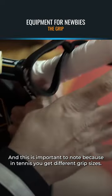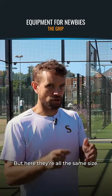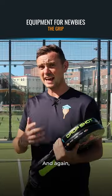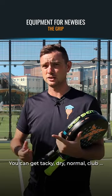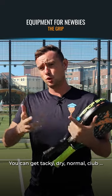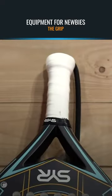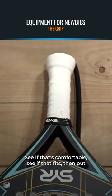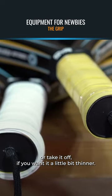This is important to know because in tennis you get different grip sizes, but here they're all the same size, so you need to put the over grips on to get the size right for you. There are hundreds of different grips out there with different playability — you can get tacky, dry, normal, or club grips. All the brands have these over grips, so really the recommendation is to put one on, see if that's comfortable and fits, then put another one on if you want it a little bit thicker, or take it off if you want it a little bit thinner.